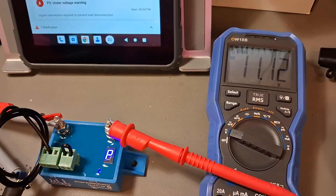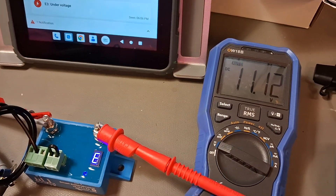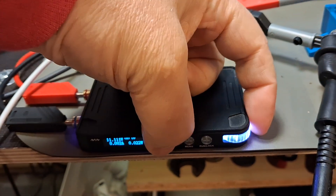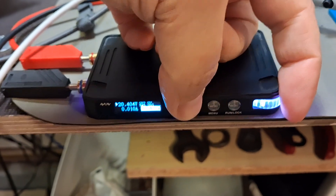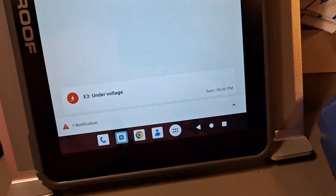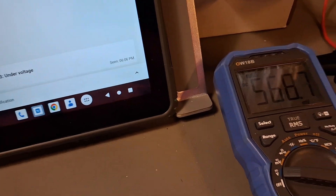I don't know why they designed such a big delay. Now the load is disconnected — you can check the video timestamp to see when it happened. Now going in the opposite direction: we set it back to 20.04 volts — actually let's set 25. You can see the load is not reconnected immediately, but it will first clear the alarm soon, and at the same time it will connect the load.